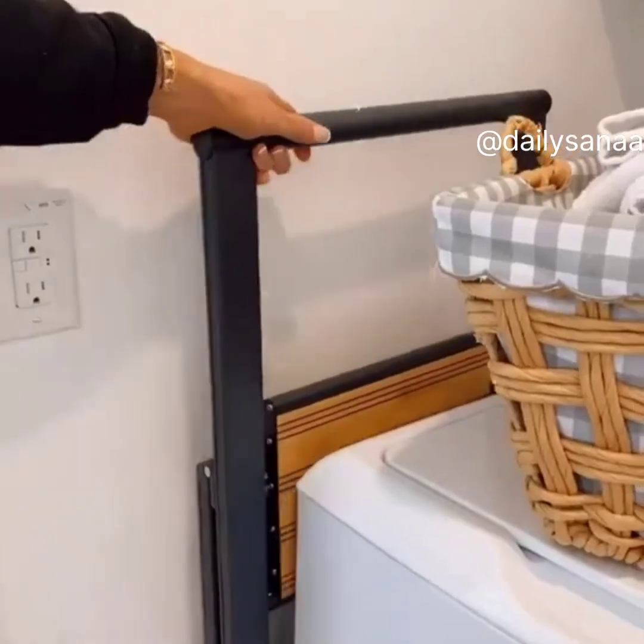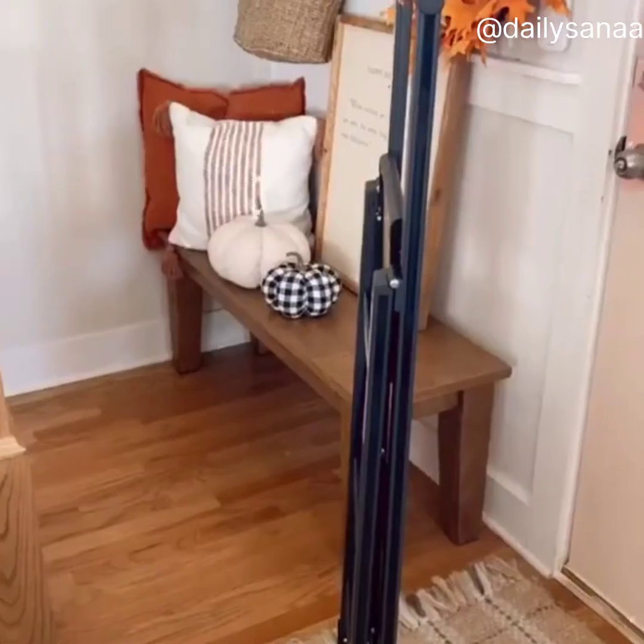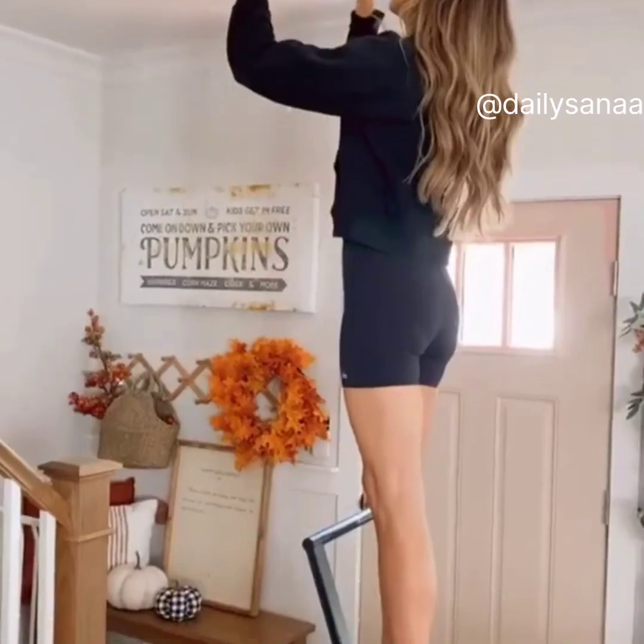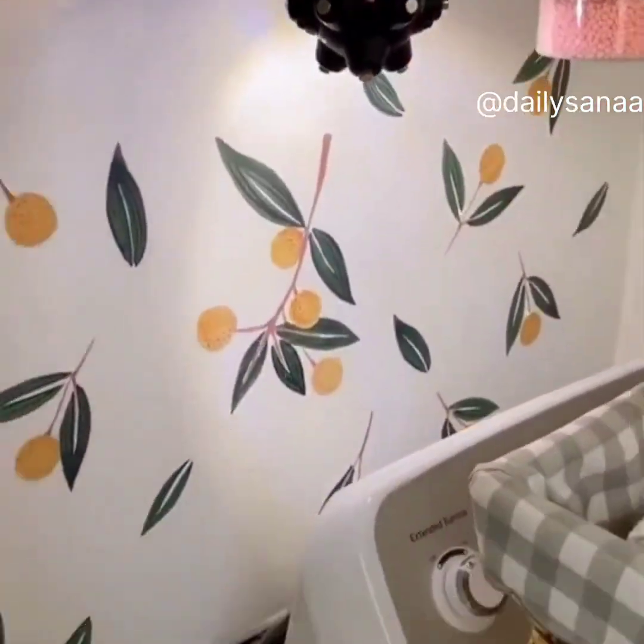If you don't have tons of storage space, you need this ultra-slim, lightweight ladder that fits into just two inches wide of extra space. It comes with anti-slip steps, two sizes, and is perfect for reaching those taller areas. And this hands-free magnetic flashlight makes it easy to work on darker spaces around your home.